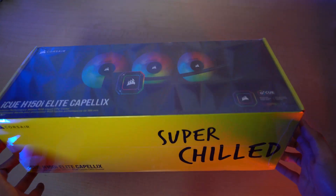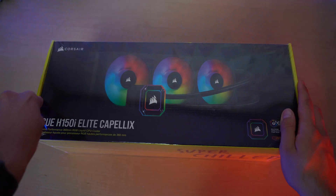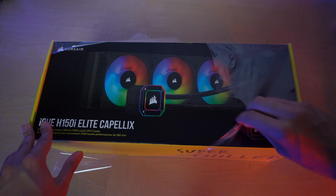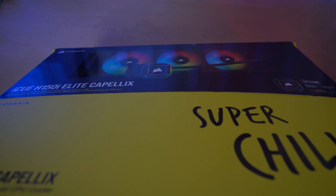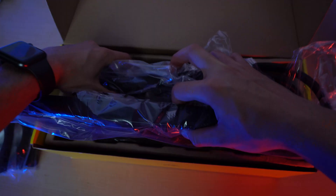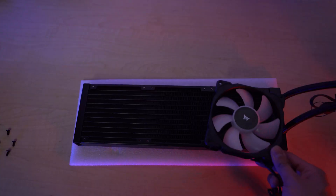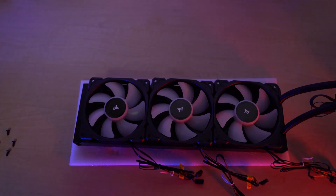Now here it comes — the moment of truth. Let's unbox this AIO. First, let's place our fans on the radiator. Make sure the Corsair logo is on the outside.